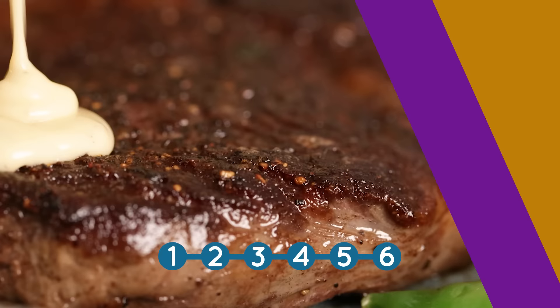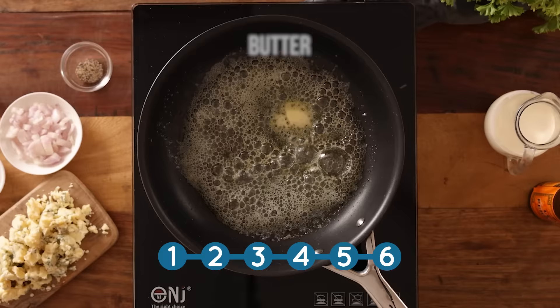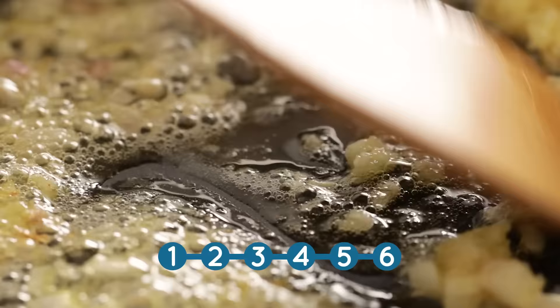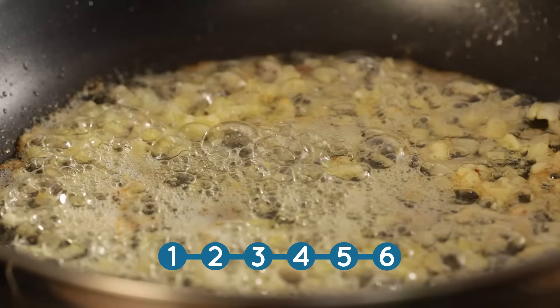And the final recipe is for this luxurious blue cheese sauce. First add two tablespoons of unsalted butter to a frying pan and heat over a medium heat. Then add a finely diced shallot and cook for about three to four minutes until softened, before adding a minced clove of garlic. Cook that for about another minute.